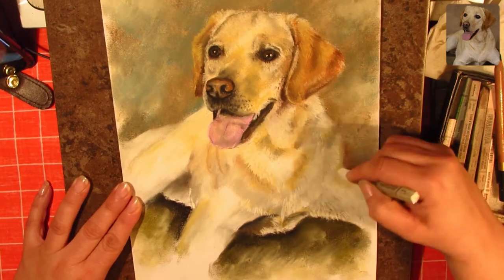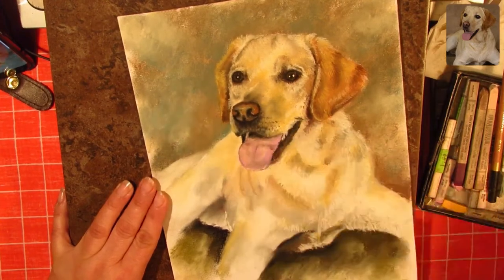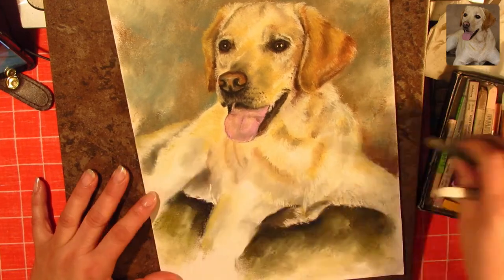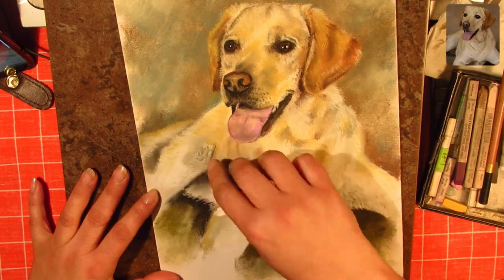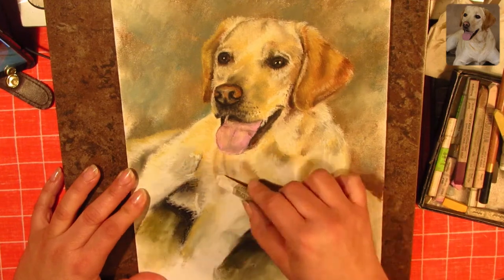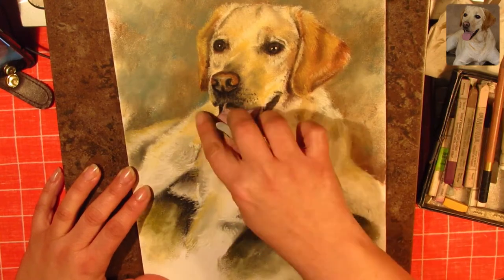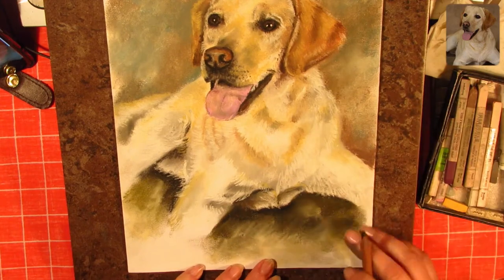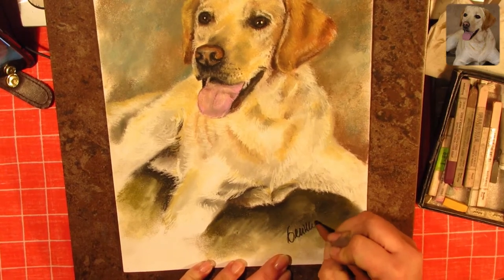For example, in this drawing, the nose is placed in relation to the right eye and ear and everything else around it. I draw the distance between each element and the left eye.